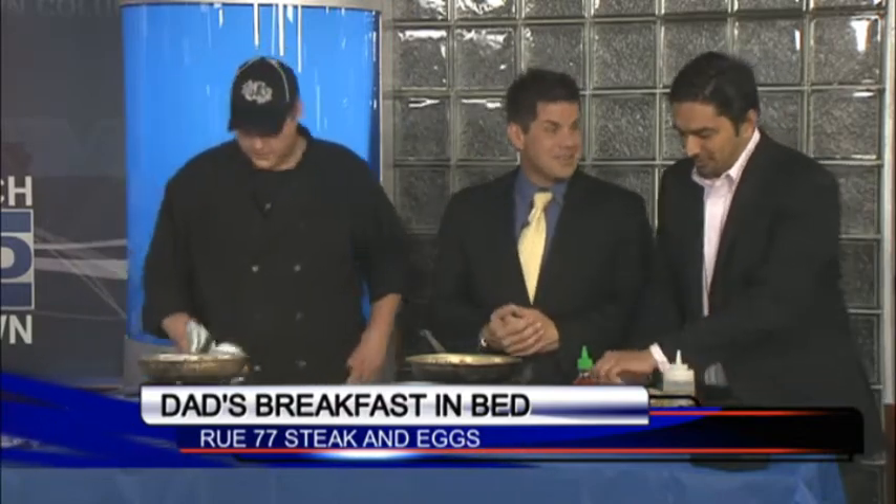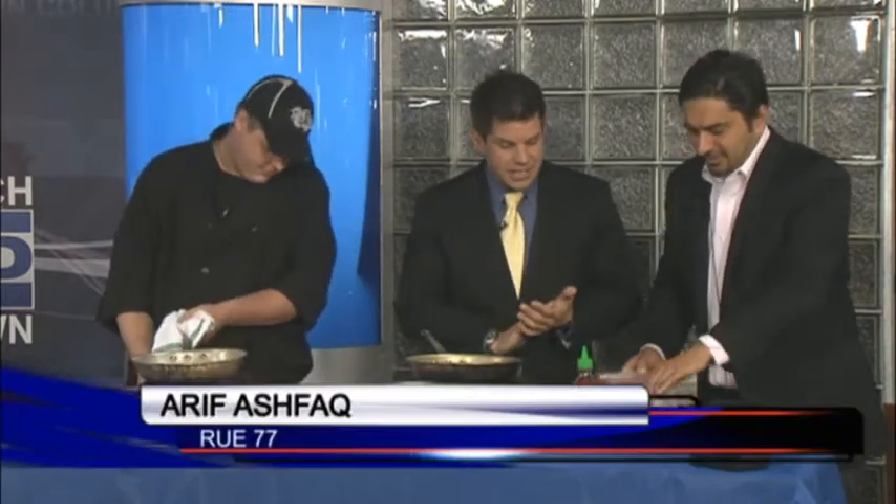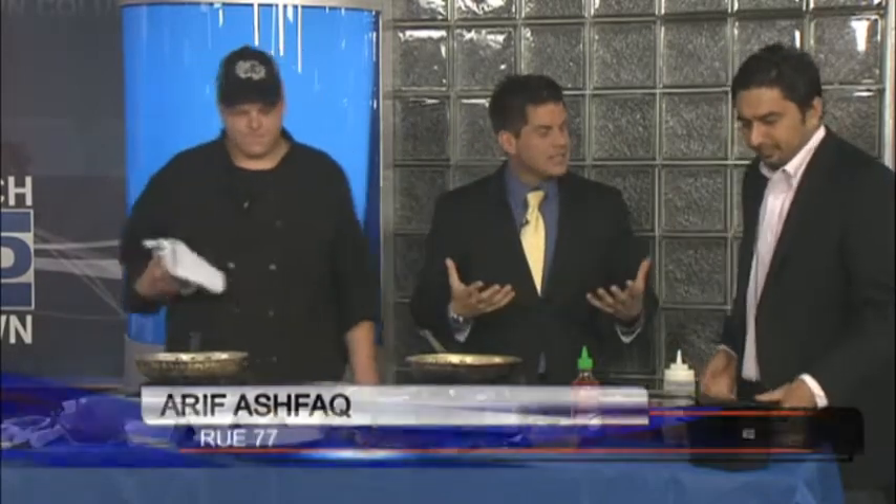We're guys, right? We eat in bed all the time anyway. It seems only natural you might bring up some breakfast in bed. Steak and eggs — the basics. Every dad loves a nice steak and eggs. That's right, we're going to go with the basics today.